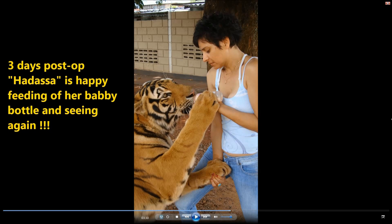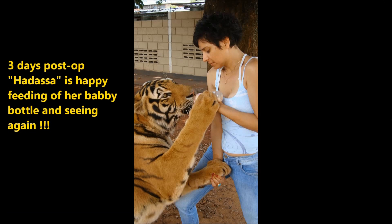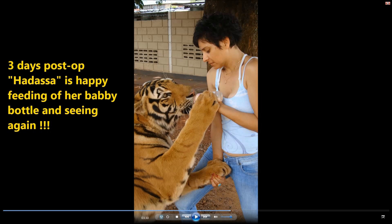This is an image 3 days post-op. Hadassa was the name of the patient — she was being hand-fed with a baby bottle, and that is the way we trained the tiger to accept the eye drops. This is the owner here, and you can appreciate how calm the eyes are. She was seeing quite well 3 days after the procedure.